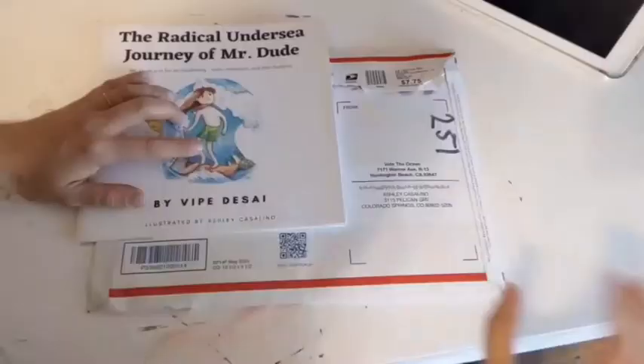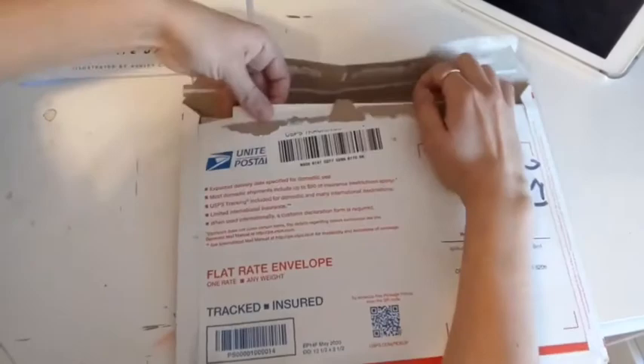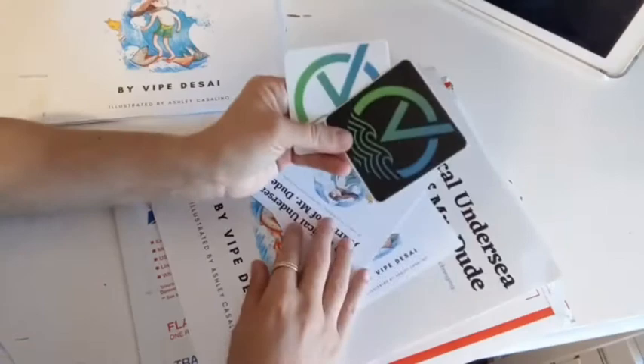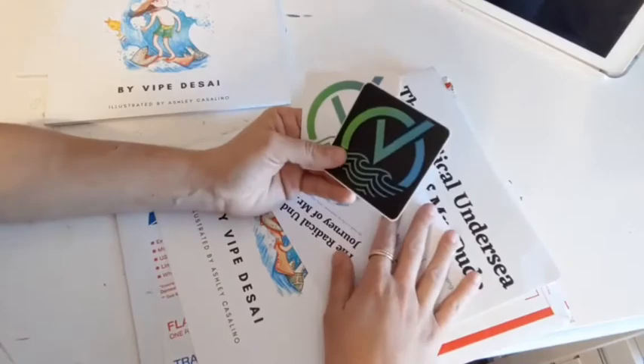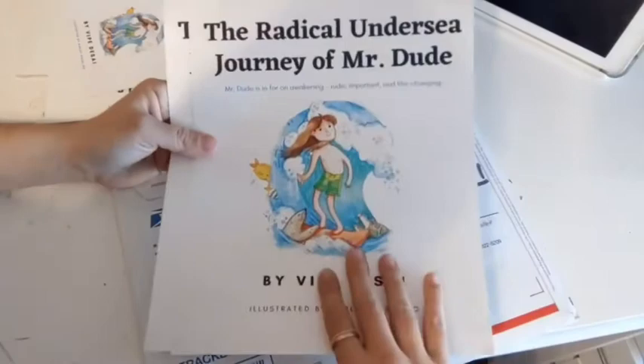Stick with me as I flip through this book and show you the process of creating the illustrations. Rafe was nice enough to give me two copies of the book. He also gave me some other little goodies — some Vote the Ocean stickers, which are part of his nonprofit organization, some cute little promotional flyers, and even some really nice posters. I really like the quality of these.